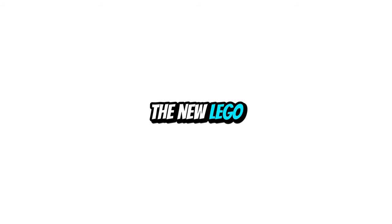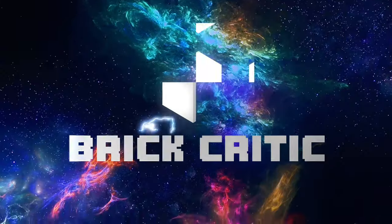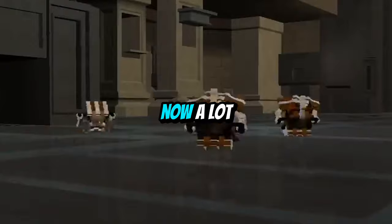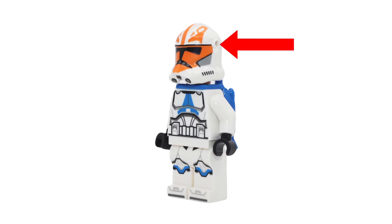I'm going to show you why the new LEGO Clone Trooper helmets with helmet holes are way more accurate and superior to the old helmets. Now, a lot of people in the LEGO Star Wars community talk about how the hole should go here instead of here, but that's not accurate at all.